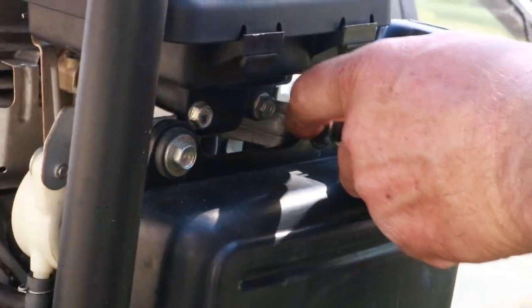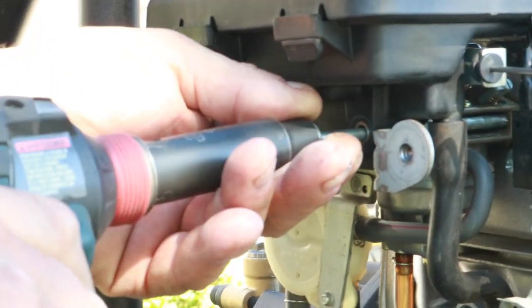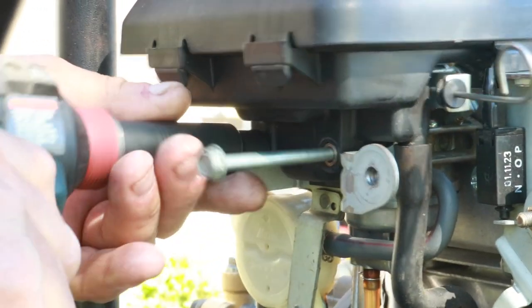We're going to start by removing the carburetor from this pressure washer, which is pretty simple — all we have to do is remove the gas tank and the air filter housing.